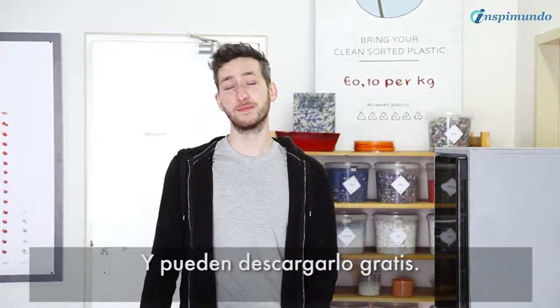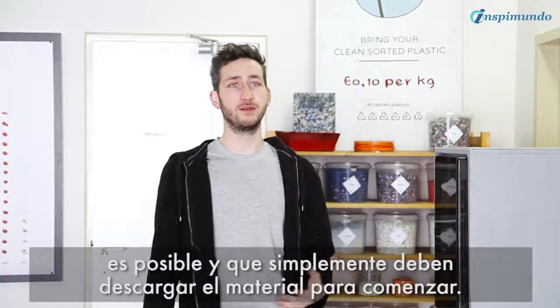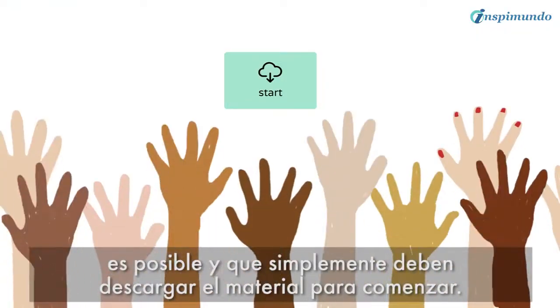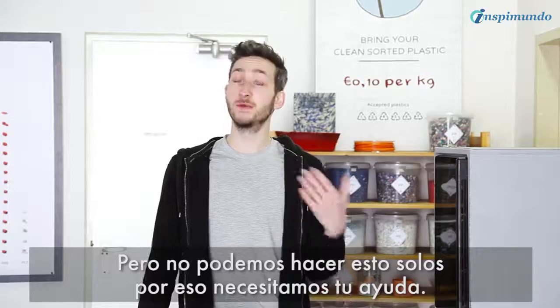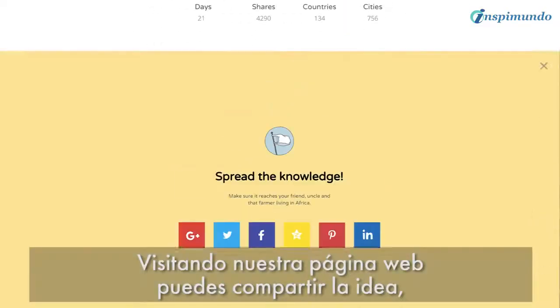And they can all download it for free. But in order for this to have an impact, we need to make sure that people actually know it's now possible and that they can just download and start. But we can't do this alone — this is why we need your help. By visiting our website you can simply spread it around.